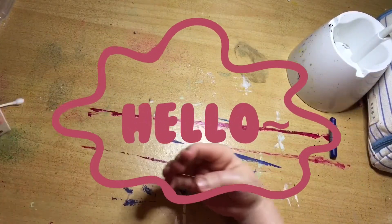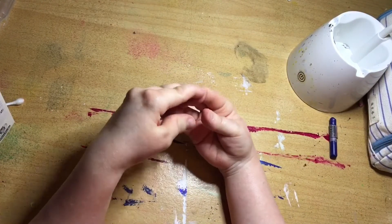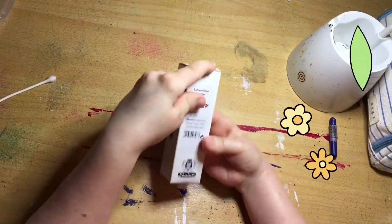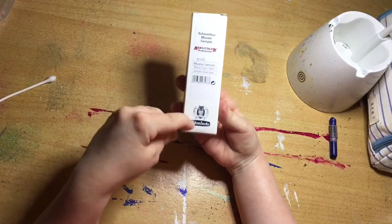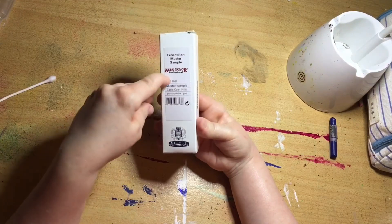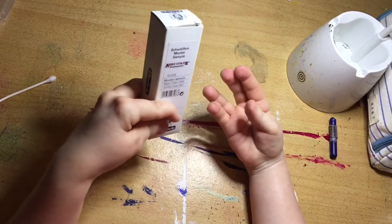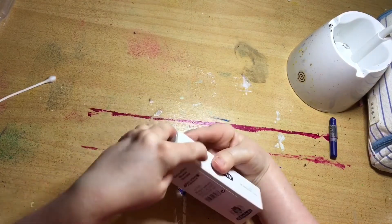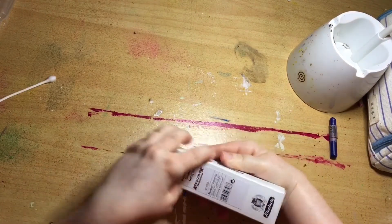Hi guys and welcome back to my channel. I'm Rebecca from Artist Rebecca LS and today we are going to be taking a look at a sample bottle by Schmincke of Ink called Aerocolour Professional. Basically this is meant for a spray gun, an air gun, but I don't use that — I use it for just drawing with my dip pen and for expressive work.